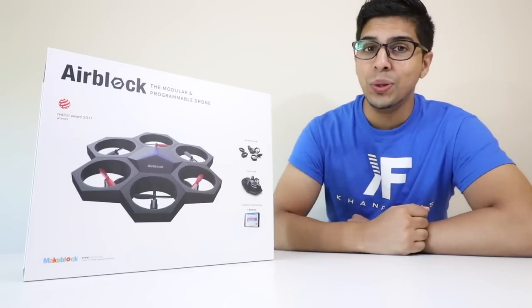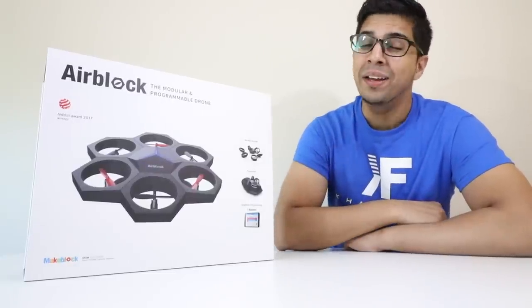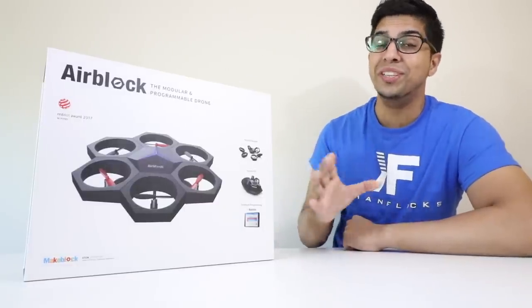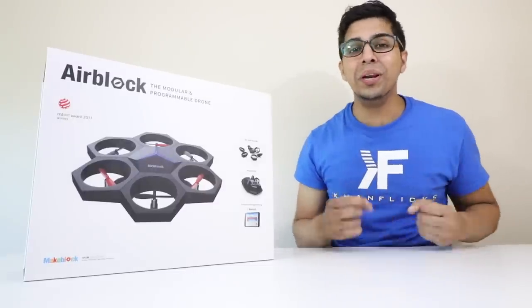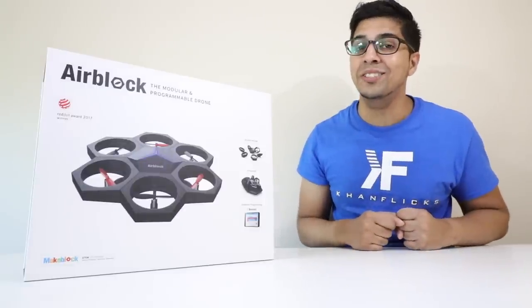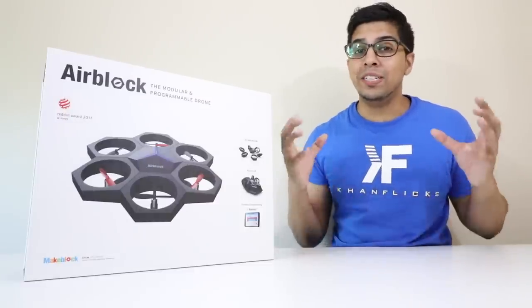Hey guys, welcome to an all new episode of Conflicts. Today I'm excited to show you something a little bit different — the all new AirBlock by MakeBlock, a company we've seen before that also makes the MBot as well as the Neuron Adventure Kit. This is actually a really interesting design because it's a modular drone kit, in which you can fully customize and create your own creations, from a drone to a hovercraft, and it's fully programmable with snap and play.